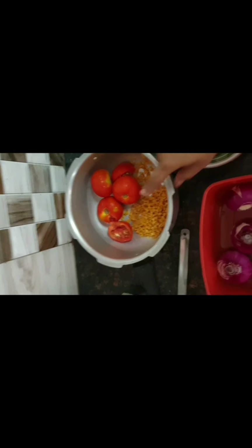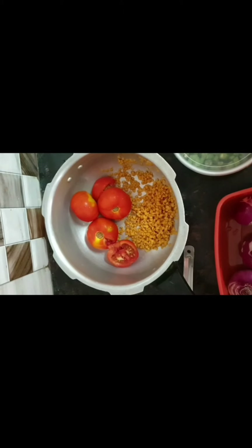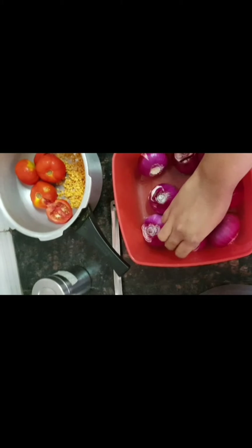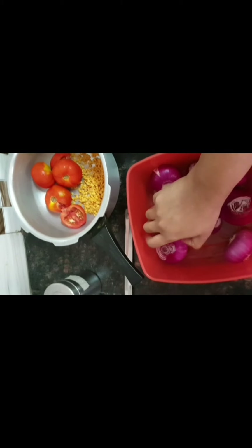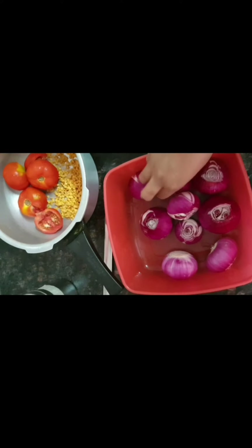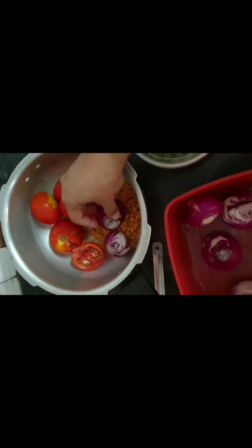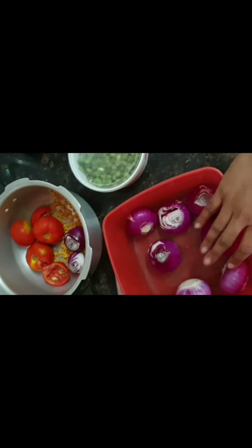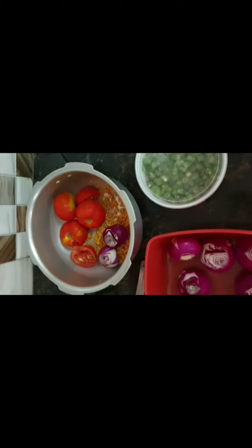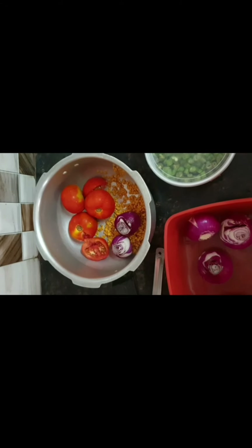In a cooker we are taking almost 100 grams of toor dal and four tomatoes, as you can see. Then you add two onions — I have the onions peeled and washed and I keep them in the refrigerator. Since I'm a working person I don't have time during weekdays, so I keep it ready in the fridge so I can just toss everything into the cooker and make the work go faster.